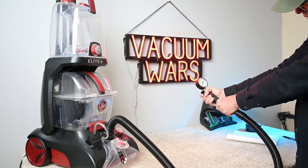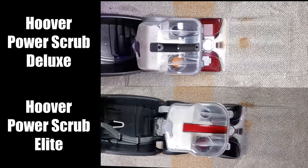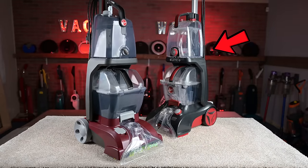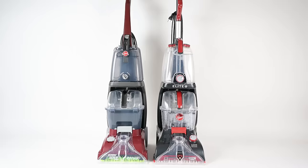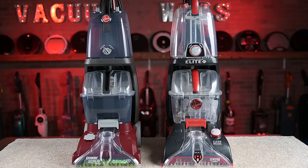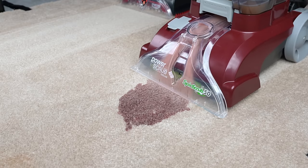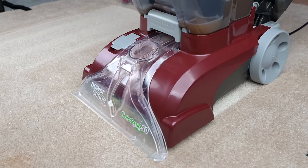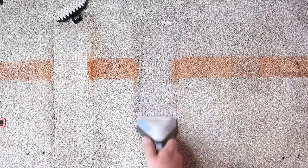Welcome to Vacuum Wars and to another carpet cleaner comparison. This time I'm looking at the Hoover Power Scrub Deluxe and the Hoover Power Scrub Elite. They are very similar models in most ways, but some slight differences in the design make the Elite version more expensive than the Deluxe version. This week I put them both through all kinds of tests to see which one was the best and which one was the best value.